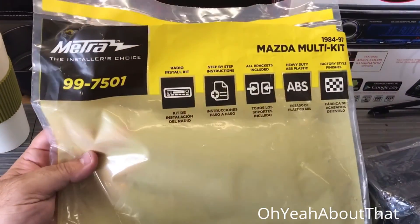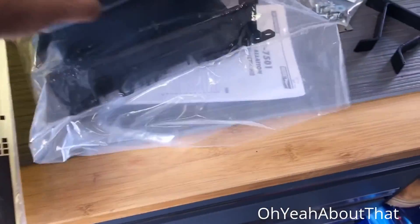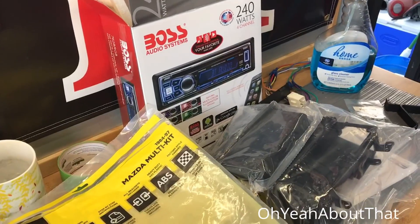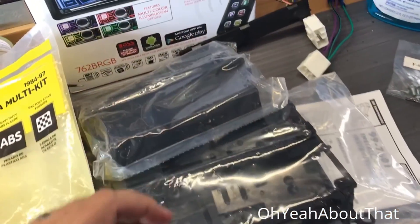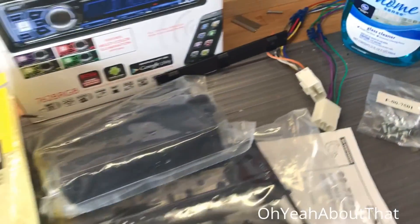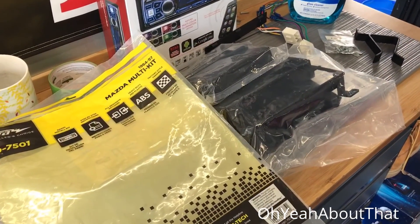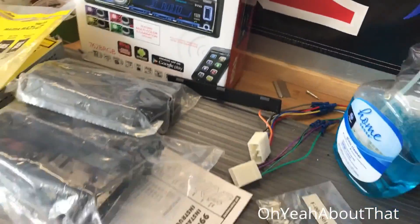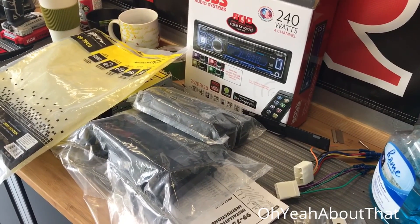Now onto the stereo. I got the stereo install kit — it's a Metra, got it on eBay. I originally priced all this stuff out at Crutchfield: the stereo, the bracket, the antenna extension, and the pigtails. Buying everything separately on eBay was quite a bit less. Crutchfield's great with nice customer service, but if you're trying to save money and don't mind sourcing from separate places, it's all the same part numbers. It ended up costing me about 30 bucks less altogether — can't complain about that.